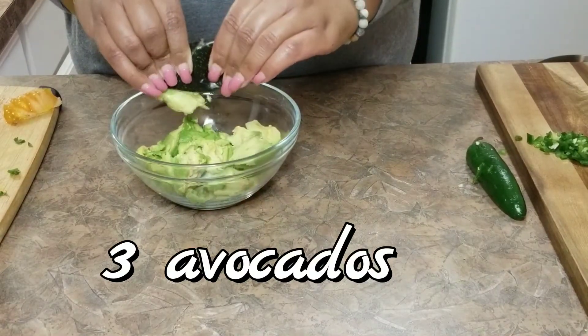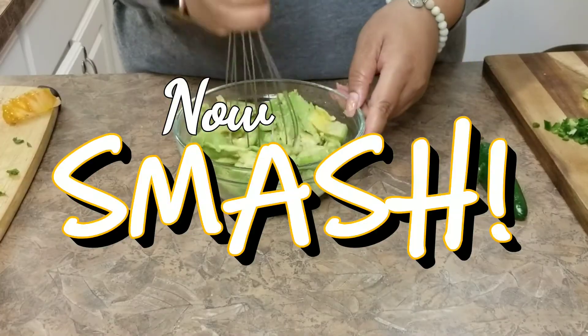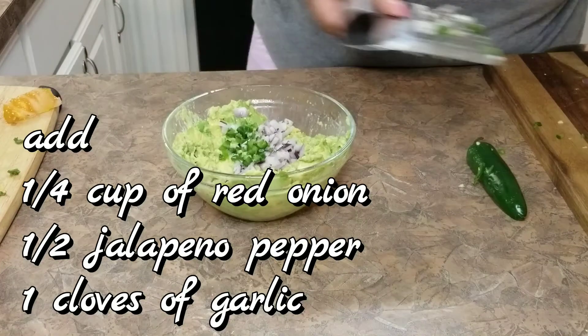Then you're going to smash your avocados into a bowl. Squeeze your lime juice, and mash, mash, mash. Then you're going to add all of the rest of the ingredients.